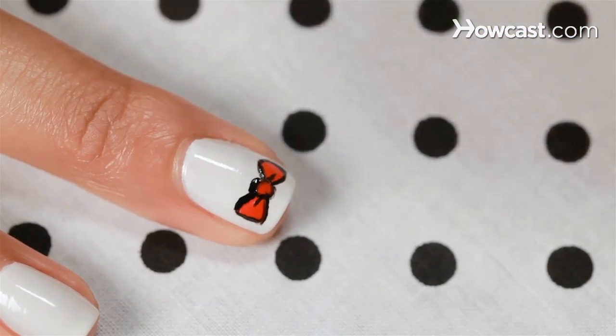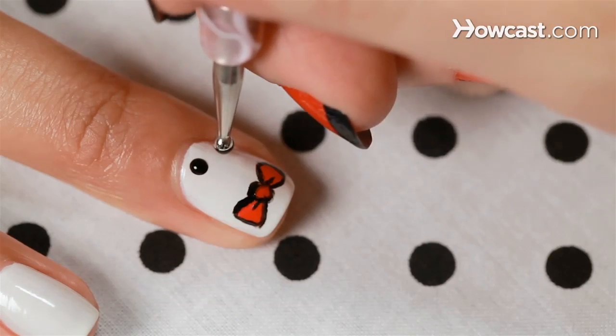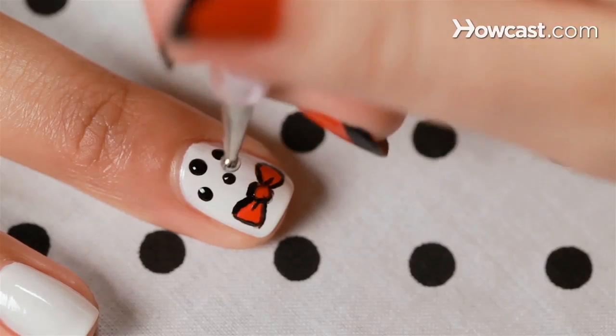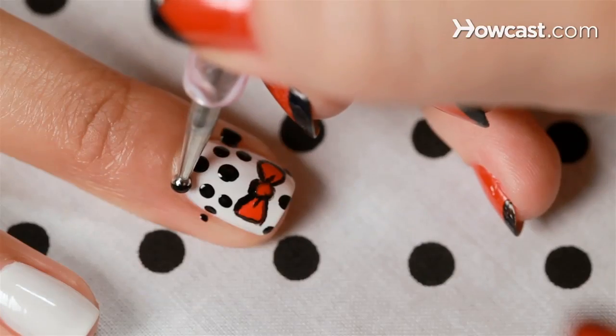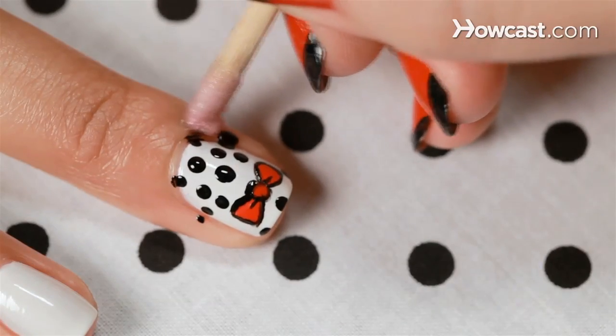Now I'm bringing that dotter back in that I used for the center of the bow with some black on it to polka dot this out. Again, don't worry about what you get on the side — it comes off so easy with an orange stick or just washing your hands.